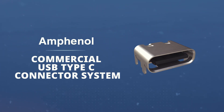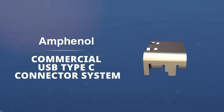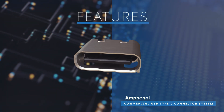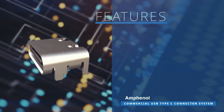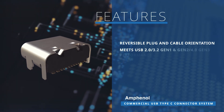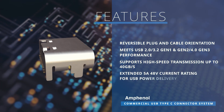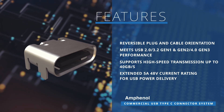The Amphenol commercial USB Type-C connector system, with its low-profile and reversible design, offers a scalable and high-speed connector solution tailored for cutting-edge product designs. The connector system provides a user-friendly experience with its reversible plug-in cable orientation, supporting high-speed transmission up to 40 gigabits per second in line with USB specifications and offering an extended 5-amp current rating for USB power delivery, meeting the needs of any USB use case.